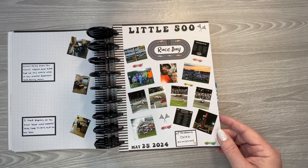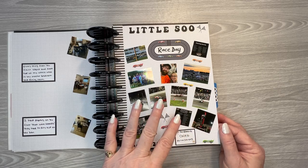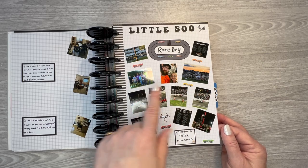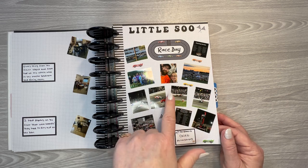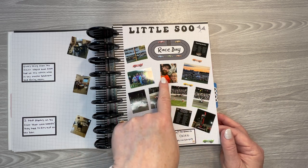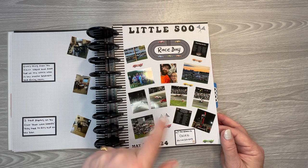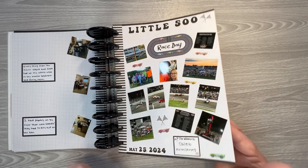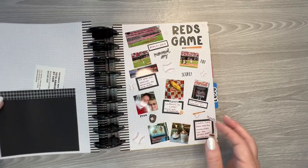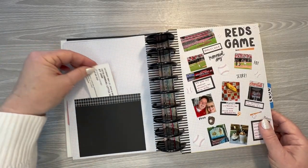The Indy 500 is obviously in Indianapolis in May, and we have a local speedway that does a little 500 race every year. My son and I went — or my son went with me — and my girls and their families were there as well, so that was pretty cool. And then I just made a little pocket on the back to put the tickets in.